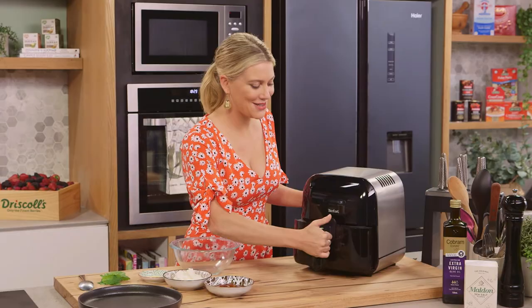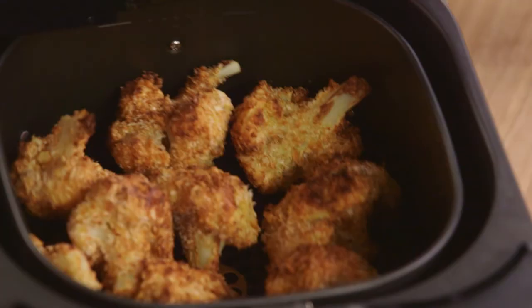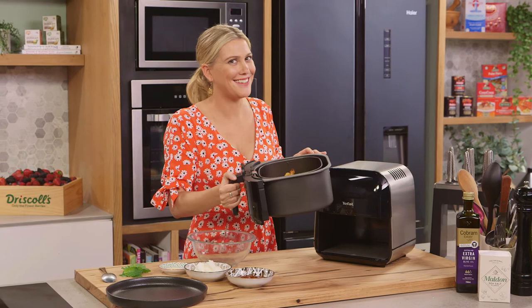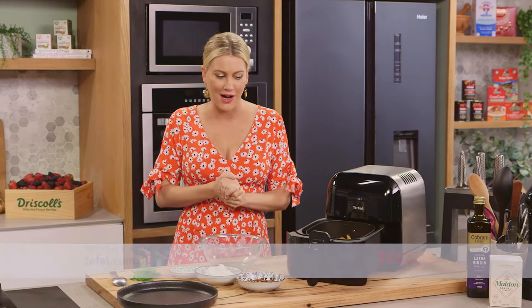All it takes is nine minutes — have a look at this cauliflower! Wow, they actually look like nuggets, chicken nuggets, and look how crispy they are. I want you to hear this. Oh, I'm happy about that — and no oil was used. I just love air fryers.